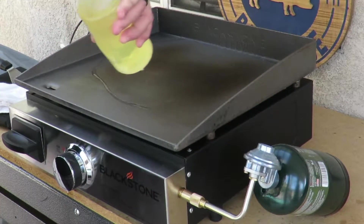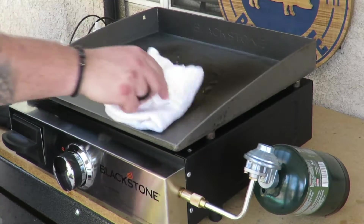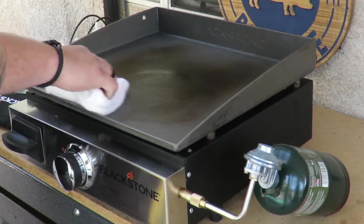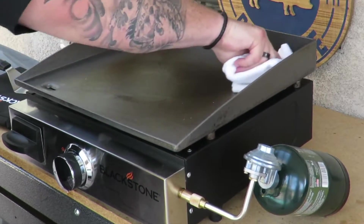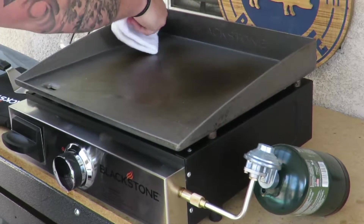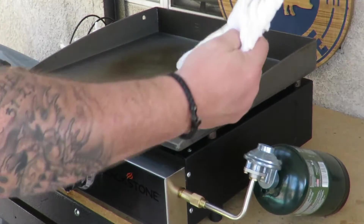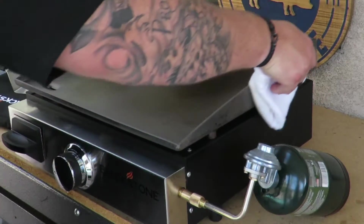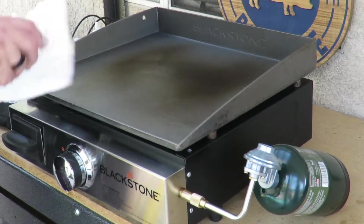All right guys, we're back. We're gonna do another little bit of oil on there. Got a little rag, get it everywhere you can. You can see the colors are already nice and starting to change — nice and dark brown. You can use paper towels when you're doing this, but I have a throwaway shop rag, so I'm not gonna worry about it. Getting everywhere, inside and outside.